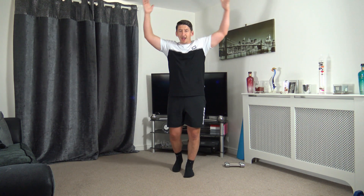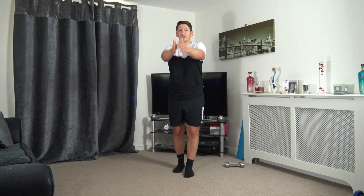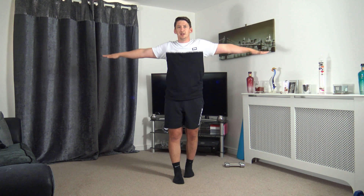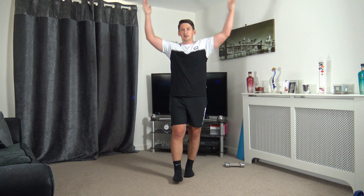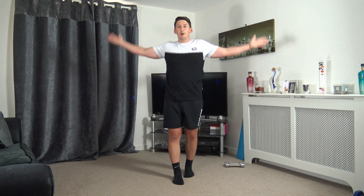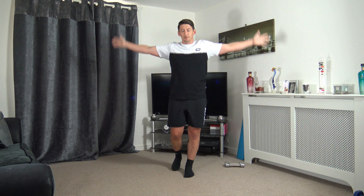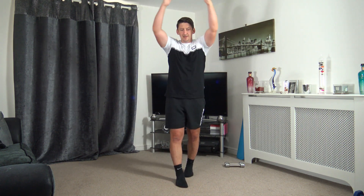We're going to finish off with some arm circles — take them backwards if we can. If you struggle with the arms going over the head, hold them out to the side and just do some arm circles backwards. Let's change directions, bring it out in front — if you struggle to go up and over, arms out and bringing them forwards this time. Back to the middle in 3, 2, 1. Well done — that's the warm-up completed.